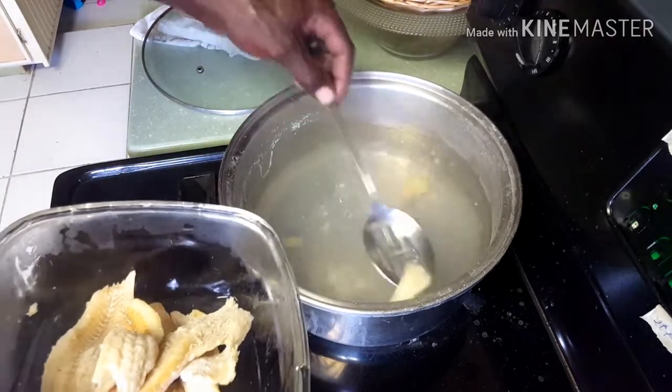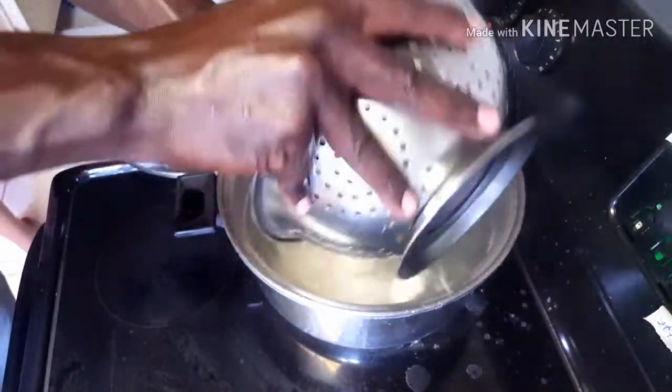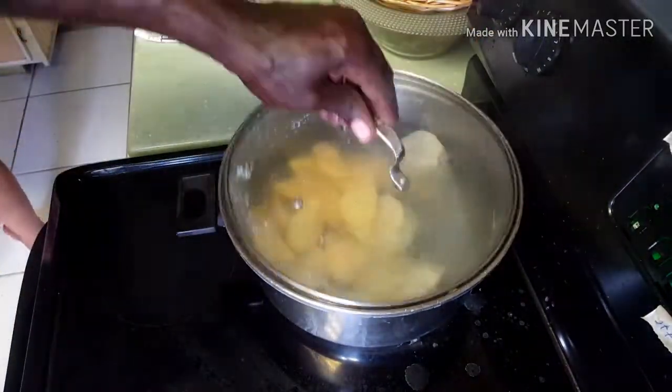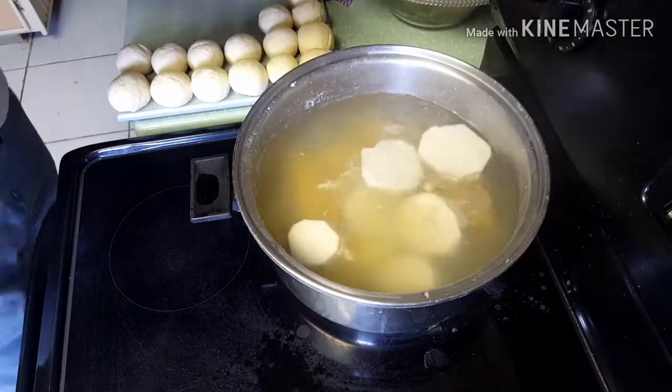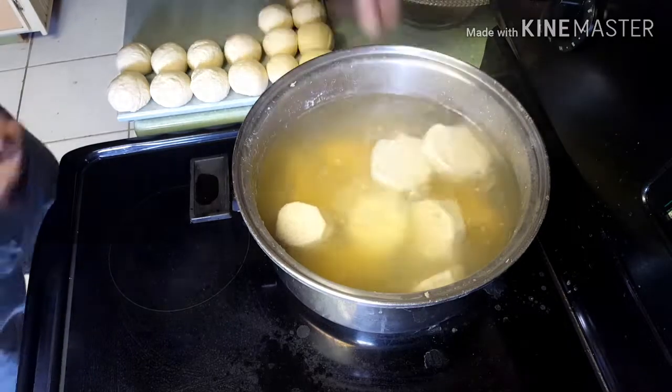So we're going now. We're going to put in all of the provision — we're going with the dasheen, the sweet potato, and the Irish potato. Make sure everything going, then the dumplings. And the dumplings are thick.